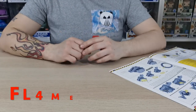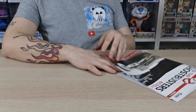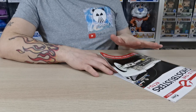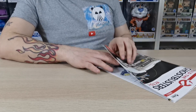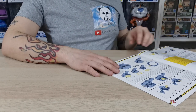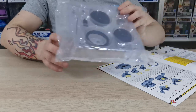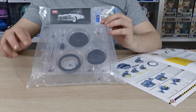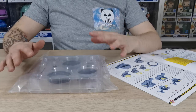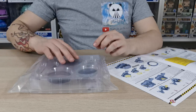Welcome to my channel Flame of a Four. In this video we're doing stage nine of Build the Ghostbusters Ecto-One. Following the other issues we've been doing on the engine, we're now continuing with the carburetor and the air filter. We're going to grab all the pieces out, talk through what we have, attach them to the engine, and get this engine built even more.